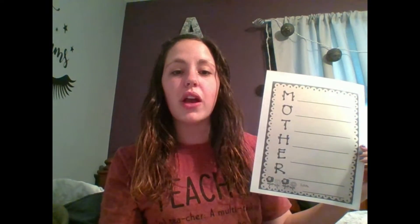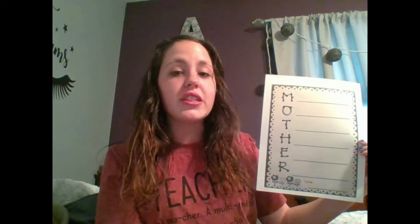Remember, an acrostic poem is when we write words, phrases, or sentences for each letter in that word. Your word today is MOTHER, so you are going to write a word, phrase, or sentence for each letter in the word.